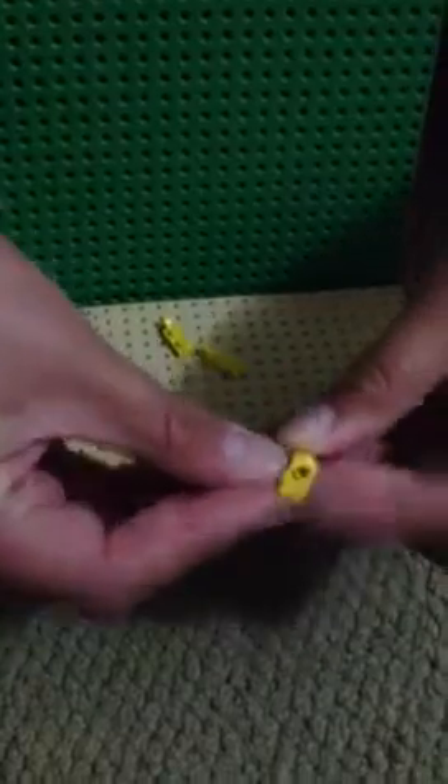For the body, take two of these little pieces with one stud on the side. Then for the tail, you need to put one of these to connect them. Then you put one see-through stud or yellow stud — it really doesn't matter — on the side.